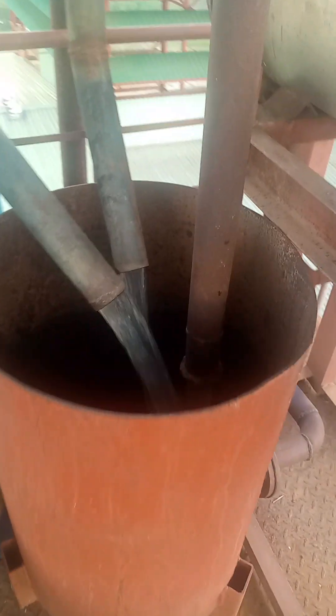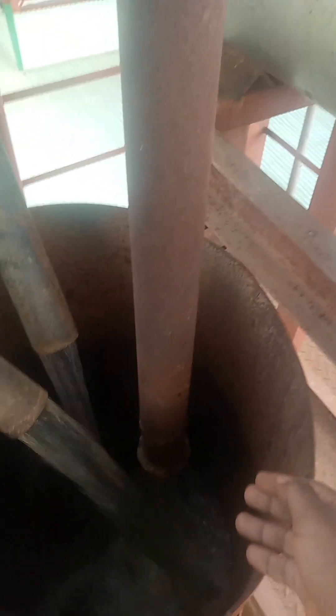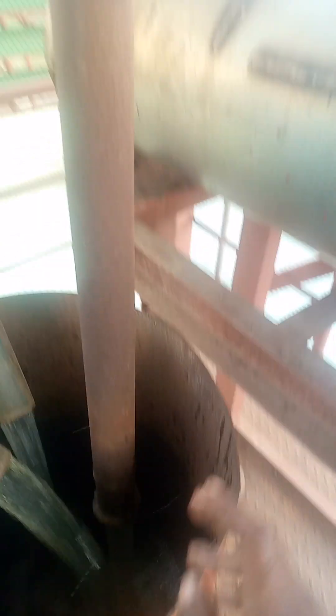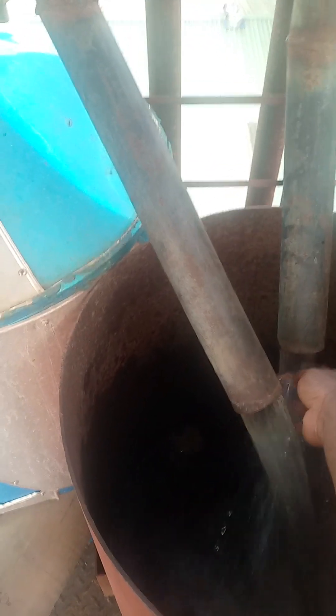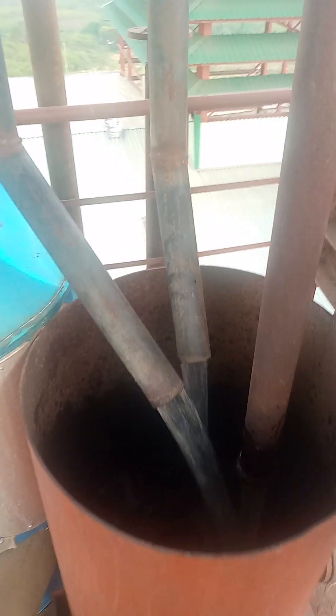On this side we have the cooling water from the main condenser. This line is coming from the vent condenser, and the third cooling water line is coming from the gas condenser. So far the temperatures are fine — the delta T is okay, we are within the range of 8, which is acceptable.